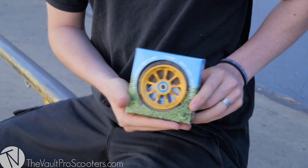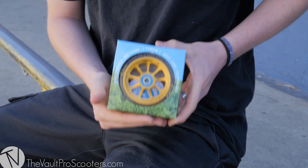What up guys, Wyatt here again. We're outside the vault today to bring you guys another unboxing video. Today we're gonna be unboxing the new Logan Fuller Signature River Rapid wheels.